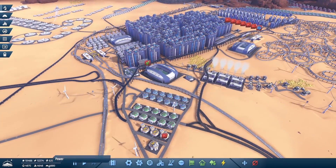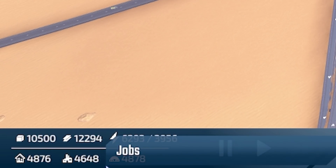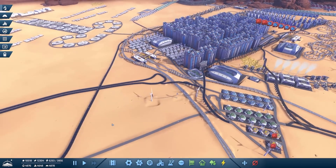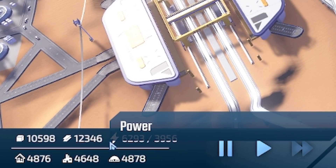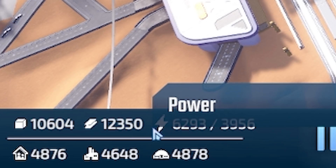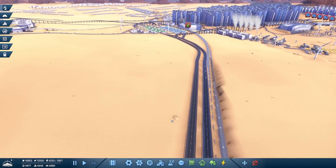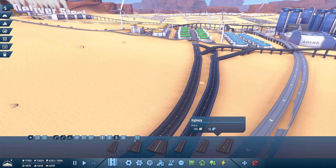If we look down here, our population is 4,876 and our jobs are 4,600, so we've actually got 200 people that don't have jobs. For the motorways, I was thinking of taking some of these roads, maybe going left. I'm a little bit worried we're going to run out of concrete, so what if I do just the highway to start with and then upgrade it if we can.